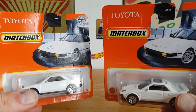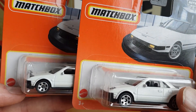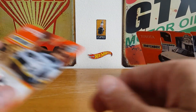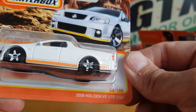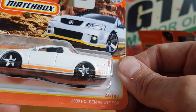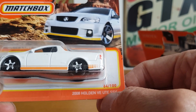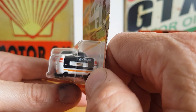I don't usually like to have two of the same car if I'm totally honest, but I don't mind having variations. I am starting to slowly become a variation collector. I couldn't resist it. Then I managed to pick up this 2008 Holden VE Ute SSV — quite a mouthful, but very cool.